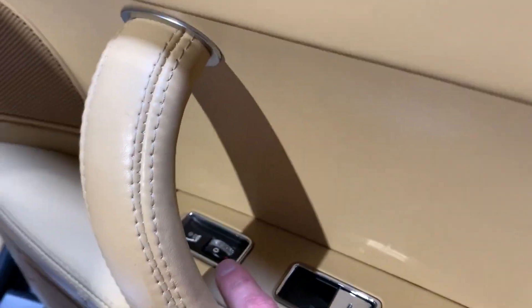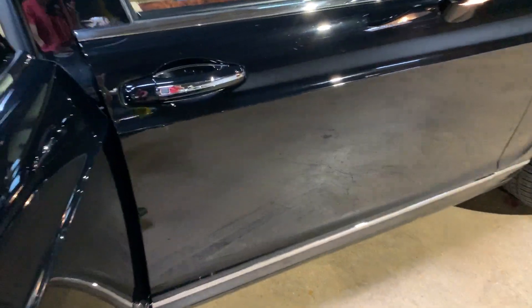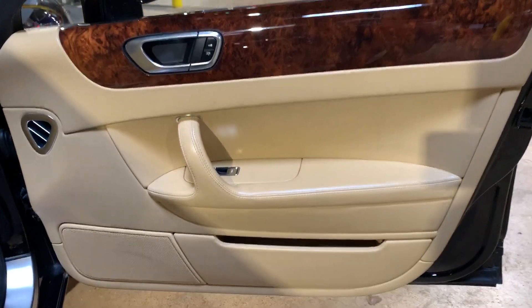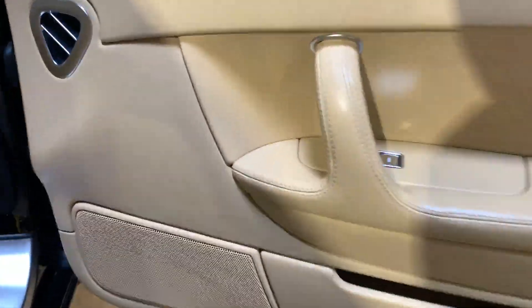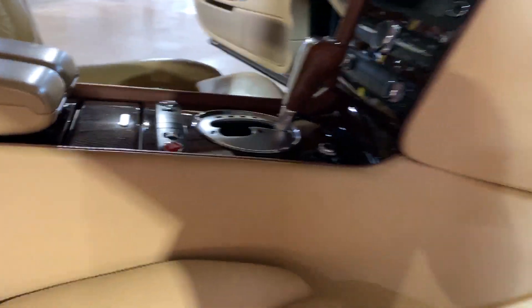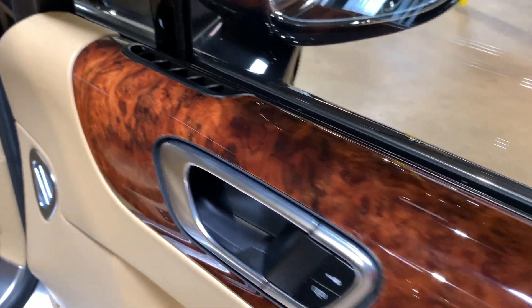Passenger side rear door panel — you can also see it's got heated seats in the back as well, just like in the front. Here's the passenger side door panel. There might be a little slight scuff and a little mark right there. Passenger side front seat looks perfect — I don't see anything going on here. Bolster looks good. The leather over here looks great. Everything is covered in leather and there are no mars, stretching, or any signs of abuse. Wood grain looks exactly the way it's supposed to.